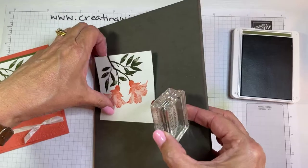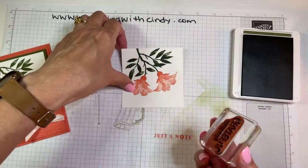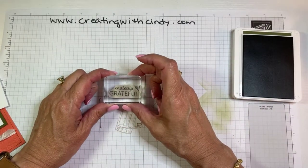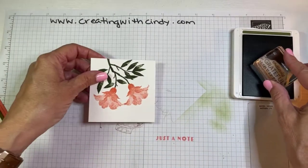Back in the Mossy Meadow ink. I don't need this block because this is not a photopolymer stamp. Something I like to do with the sentiment stamp is test it out first because the label may not be exactly straight on my block. I'll put it down where I think it's straight and see — not too bad, it's pretty straight.